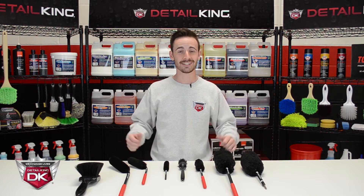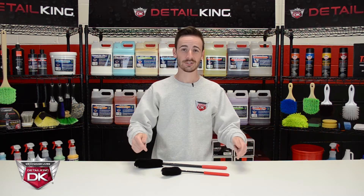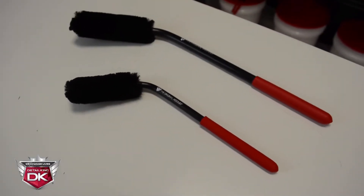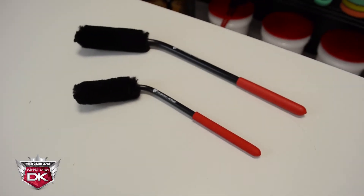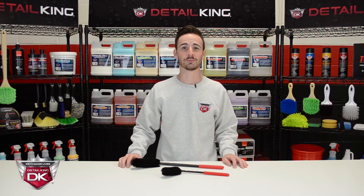So without any further ado, let's get started. Let's go over the caliper brushes. The caliper brushes are available in 18 and 12 inch sizes, just like the straight handled brushes. They easily reach behind spokes, calipers, and more intricate wheel designs that straight handled brushes just can't reach. Let's send it over to Colson now to get some hands-on with these brushes.